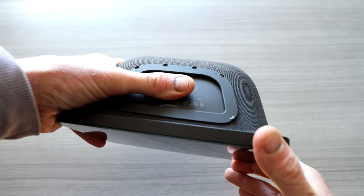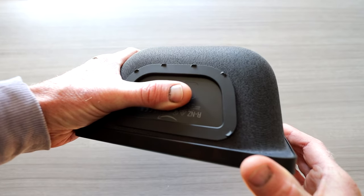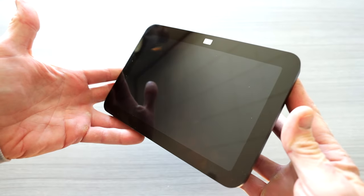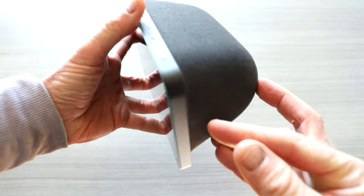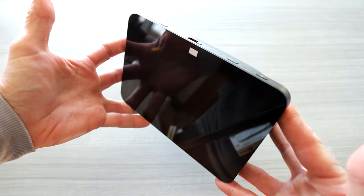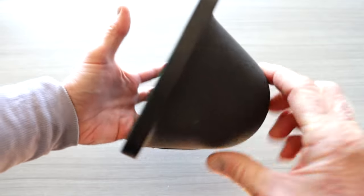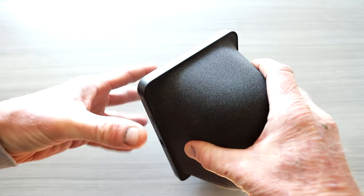Definitely check out the channel — I just reviewed the Echo Show 5 3rd Gen, the newest one that I use for my bedside alarm clock. This one is probably best used for the office. I also just reviewed the Echo Show 10, and I have the Echo Show 15 up on the channel already. Nothing on the sides — all your buttons are just on the top. Very simple device.